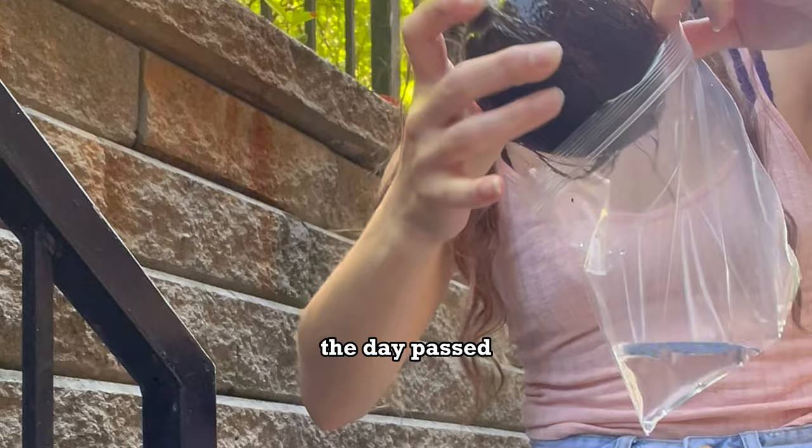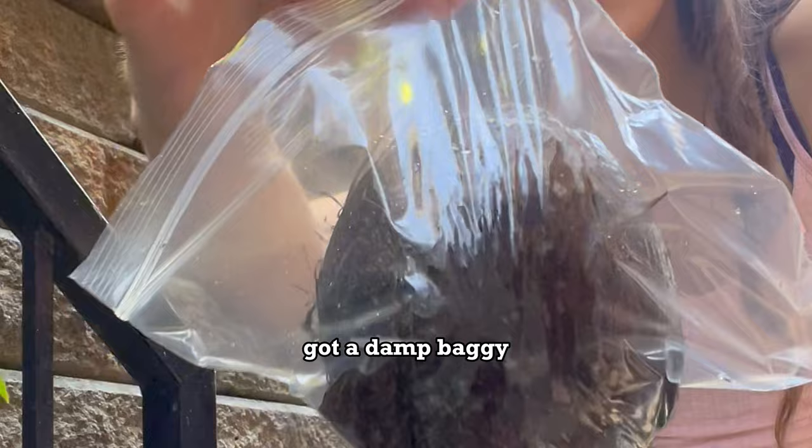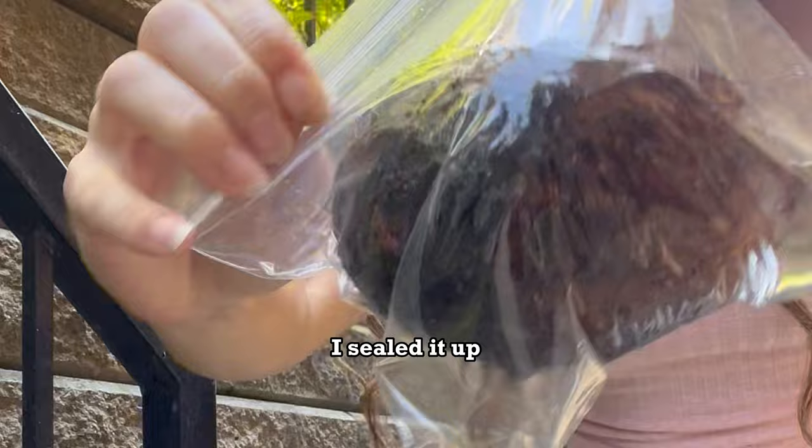After 24 hours, the day passed and we removed our soaked coconut from that bucket of water, got a damp baggie and placed the coconut right inside. I made sure the eyes were facing down, sealed it up, and a few weeks finally passed.